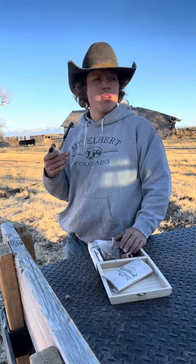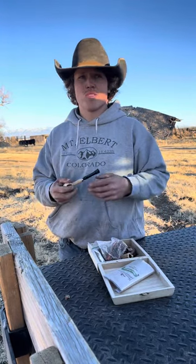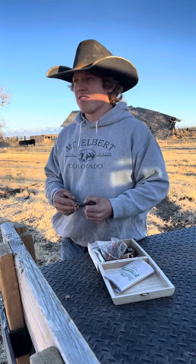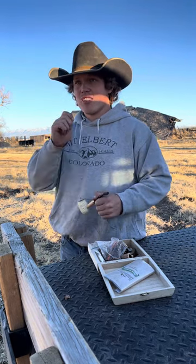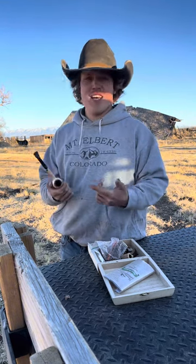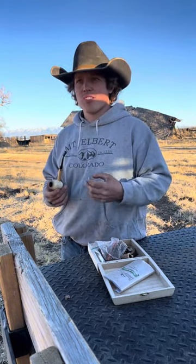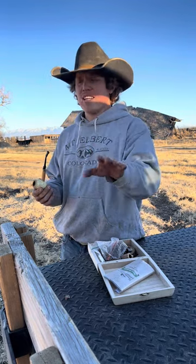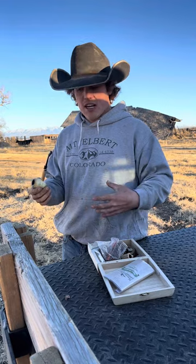First off, let me say that I do not condone smoking — don't start smoking. I used to be really bad at vaping, most of you might not even know that. This is kind of like smoking a cigar where you're just bringing the smoke into your mouth and releasing it — you're not sucking it down into your lungs.